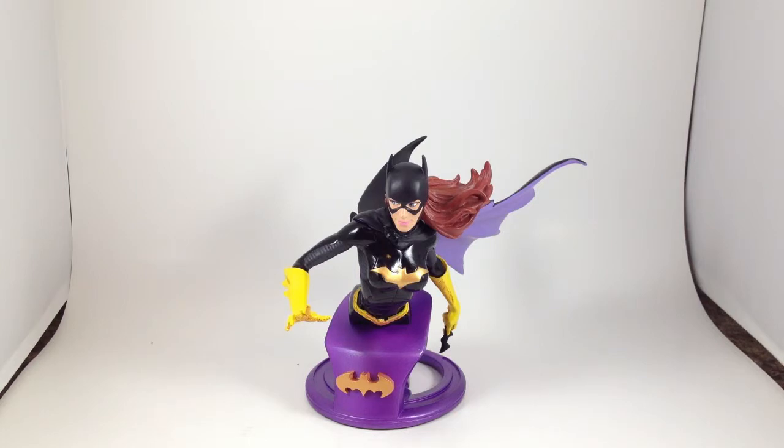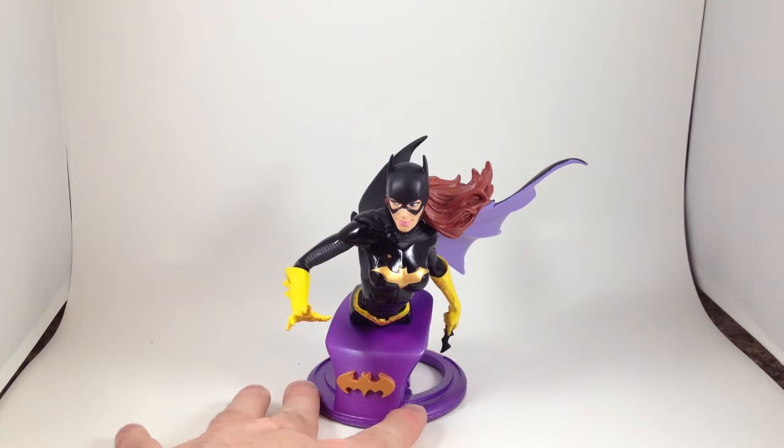The last time I did a review of a DC collectible, or at least a statue or bust, it was Batgirl. The CoverGirls Batgirl statue in her New 52 uniform costume. So this is the bust in her New 52 costume.